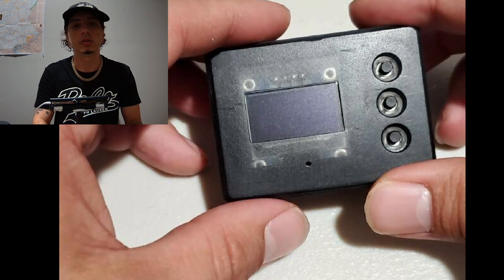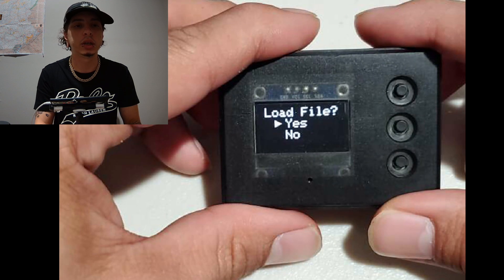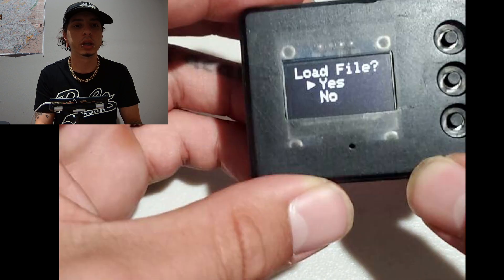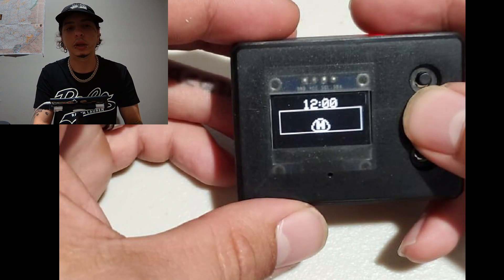Another great thing about it is the screen is already backlit — nice and bright. It doesn't matter what angle you're viewing it from, you can get a very good clear visual. So just to show you guys a little bit of gameplay footage of it.